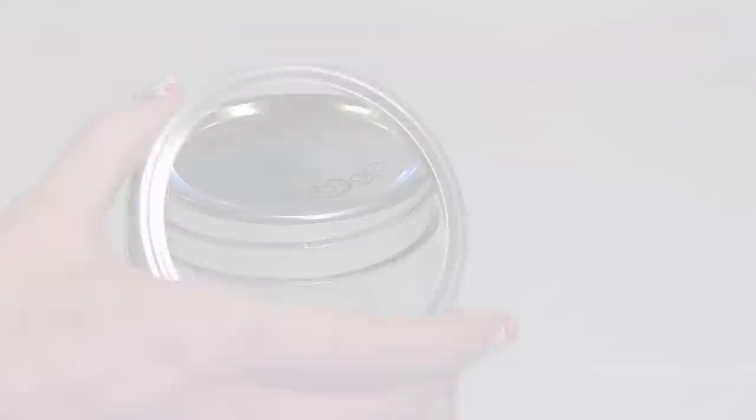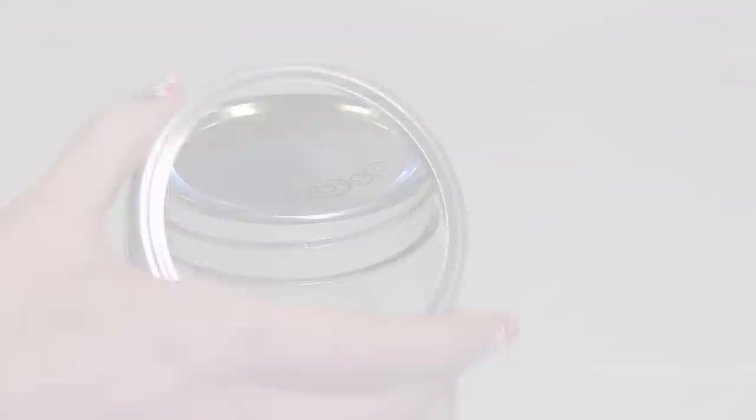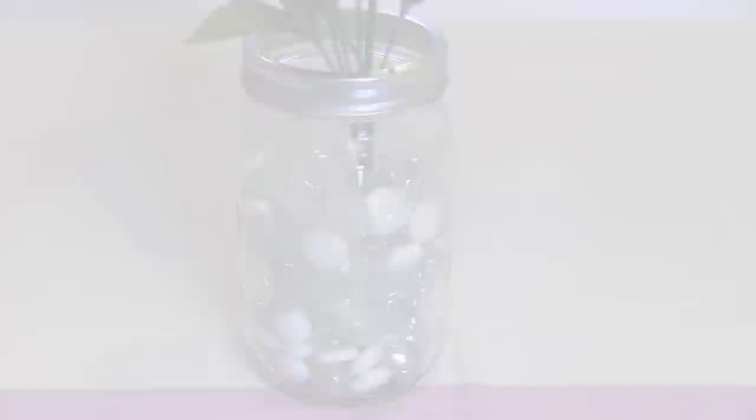For the third one, I'm using decorative filler stones and some fake flowers. You could also use real flowers, but the roses at the store I went to looked pretty wilty. So this is a great alternative and it will last way longer.